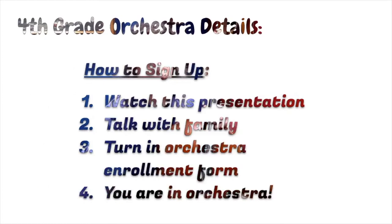How do we sign up for orchestra? It's very easy. Step one: watch this presentation — you're almost done. Step two: talk with your family. This is very important. Since we commit to orchestra for the whole year, we want to know that we have our whole family behind us and supporting us. If we all agree to join orchestra, then turn in your enrollment form. We have a paper copy and an electronic version too.